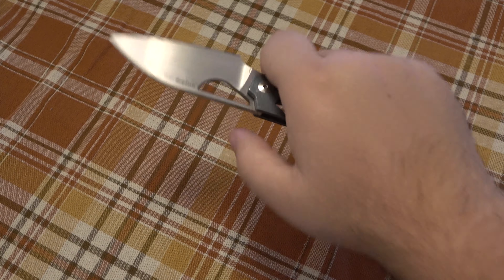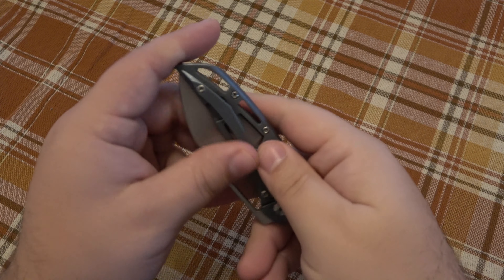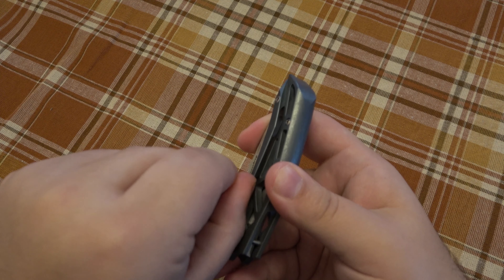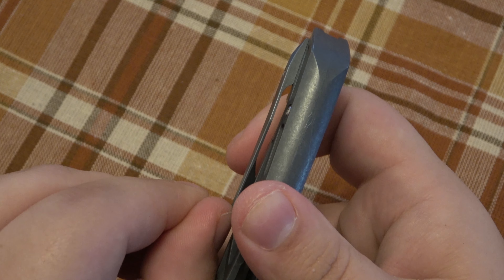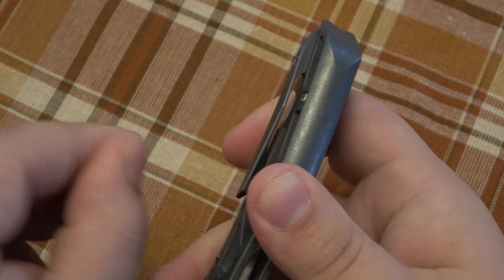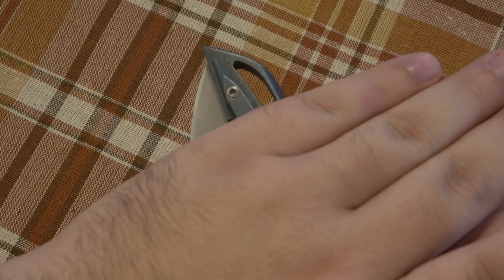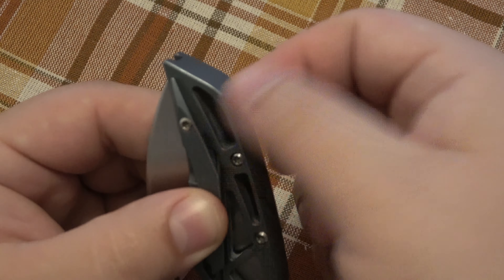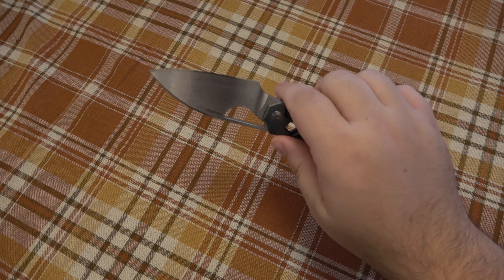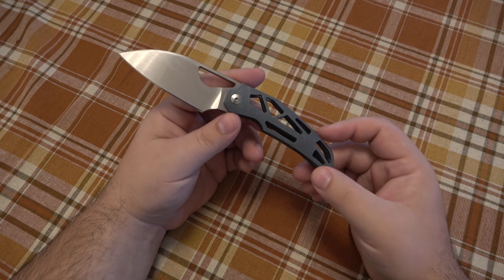It's super smooth too. The pocket clip is somewhere between super loose and stiff — sometimes on frame locks with custom-designed clips of different shapes they tend to be super stiff, but this one is not too bad. It's on the stiffer side compared to a regular spring clip but still extremely usable. It does carry a little higher in the pocket because of its placement. You could use the back portion of the skeletonized frame for a lanyard if you wanted, but I don't know who would need to.